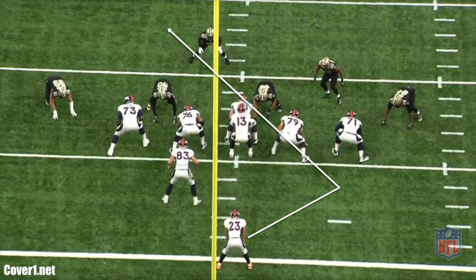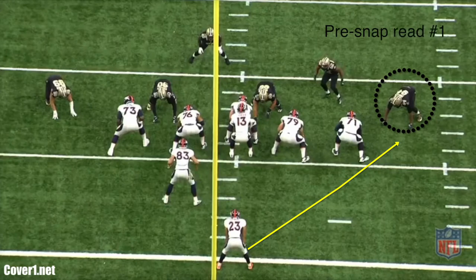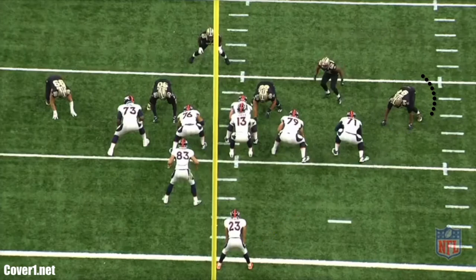The outside zone run is actually intended to cut back, but the running back's track starts wide, usually aiming for the tight end. Pre-snap, he is reading the end man on the line of scrimmage. If that technique is wide, the pre-snap read will eliminate the bounce.